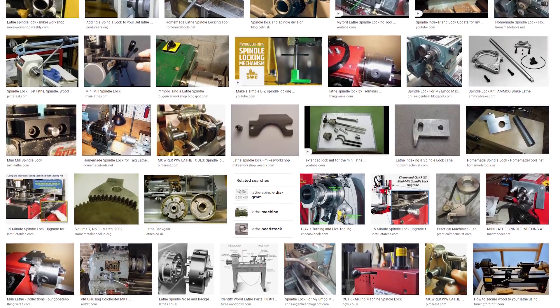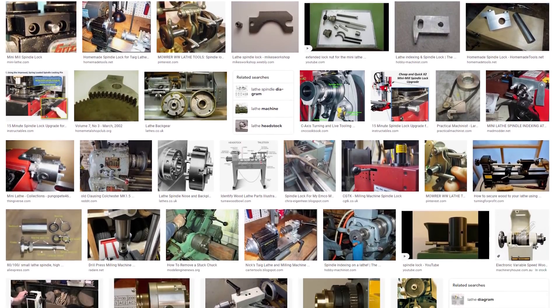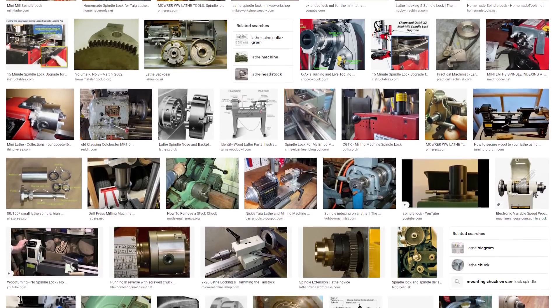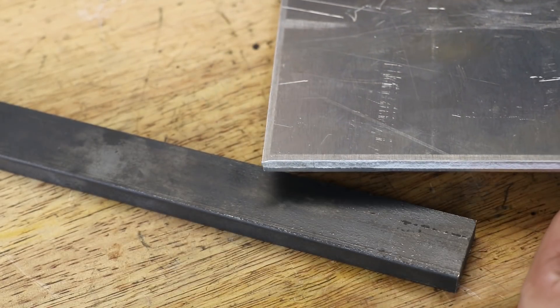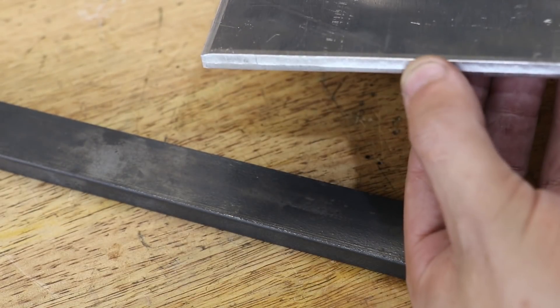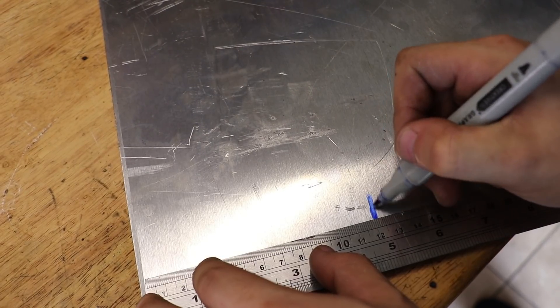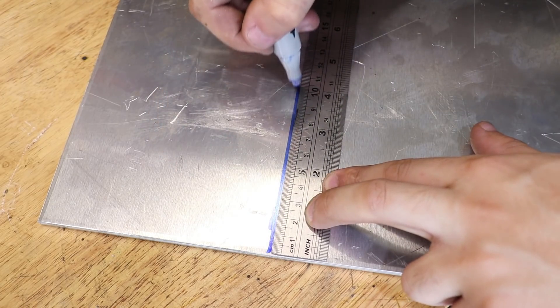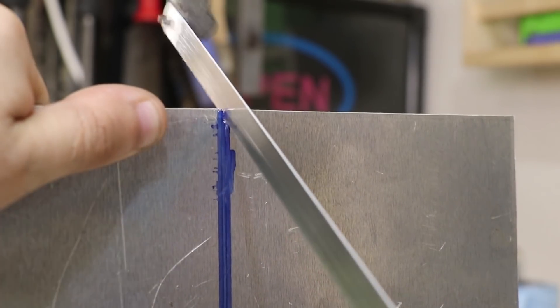I've seen several designs for mini lathe spindle locks and the design I'm opting to go with is a clamping ring that clamps onto the spindle. I'm going to make it from some 6mm aluminium plate. I would have preferred to use brass, but it was a lot easier to get my hands on this aluminium, and making it from brass was a lot more expensive.